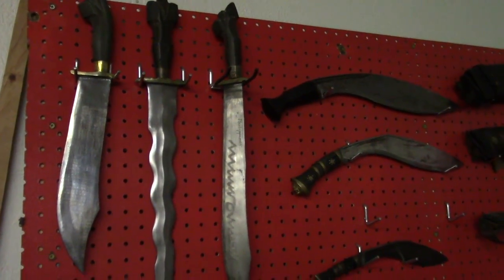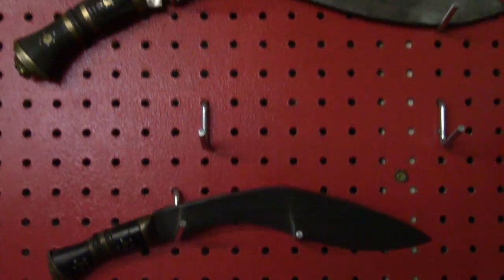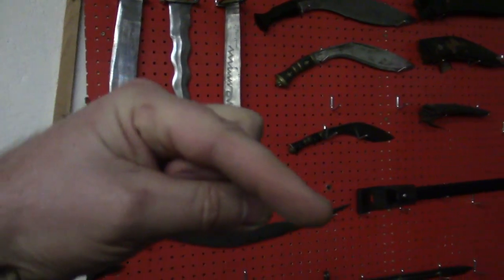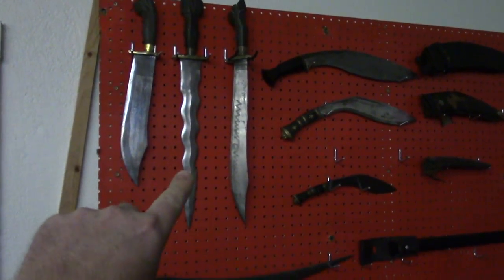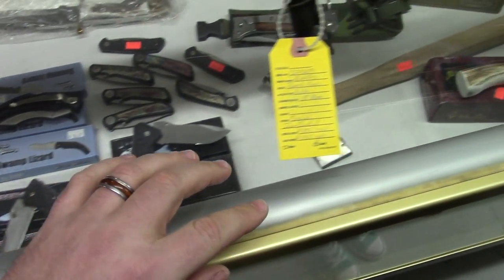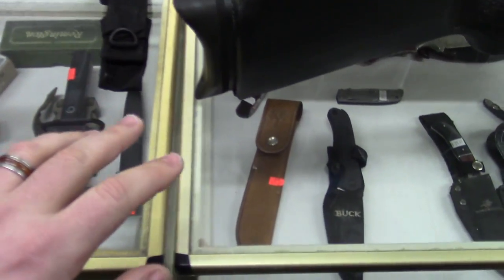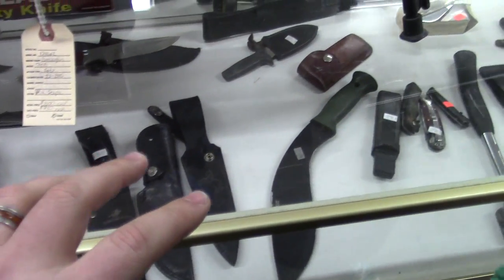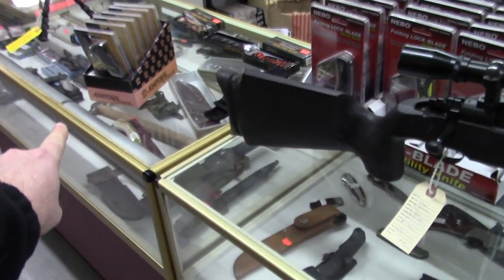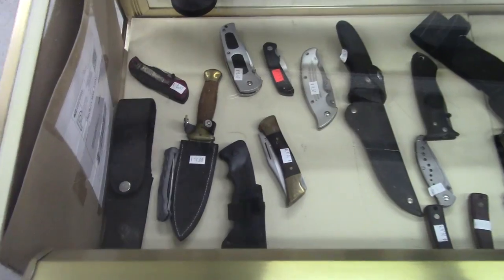In one of the back rooms they've got some fixed blades — really old stuff. You guys out there could probably tell us more about these than we know. There's some jungle Kukris, Frankie, Parang-style — well, Kukris, not Parangs. I like the squiggle sword — that's what I'm going to call that one. Sorry guys, we don't know much about these. The typical type of knives you'd see in a gun store. Some Tac Force knives, some cool fixed blades here.